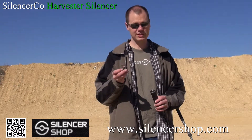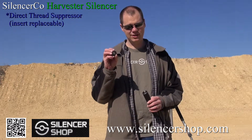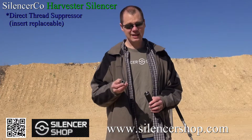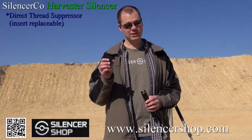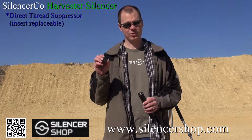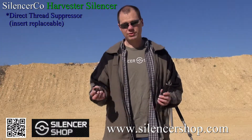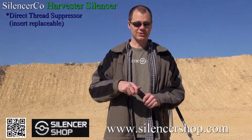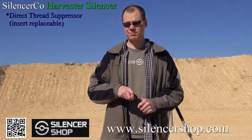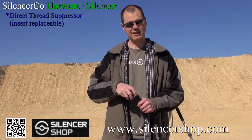One of the main things is this is a direct thread suppressor, but the direct thread insert is actually replaceable. On the Weatherby Magnum we were using, we were using a 1.5x28 thread because it's an ultra-thin barrel. There's a 5/8-24 insert, and there are inserts for all the popular calibers. You literally just screw in the thread insert you want, and you've now got a direct thread suppressor that's going to work on multiple platforms without an adapter — that's actually really cool.